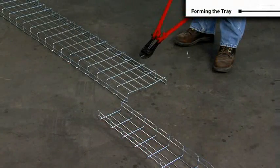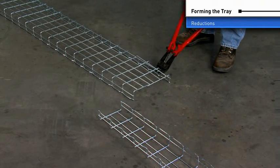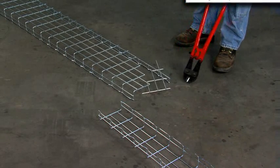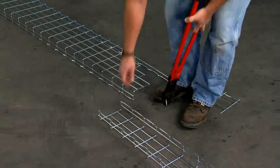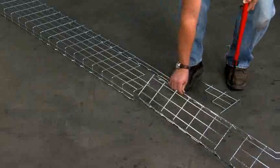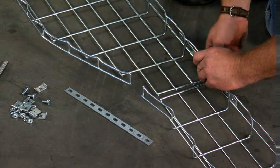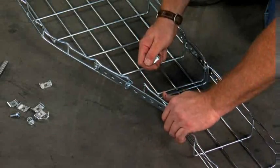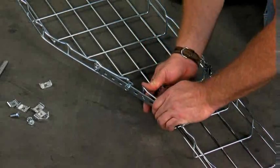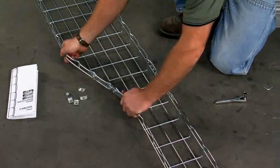As cables branch off a cable tray run, the cable-carrying requirement may be reduced, and therefore a reduction in the tray size is recommended. This can be done quickly: cut side and bottom wires to fit the reduced tray size. Both sides are joined with the EDT275 splice and fastened with a CE25 and EZBN 1/4-inch bolt and nut combination. The bottom is joined with an SWK splice washer kit.